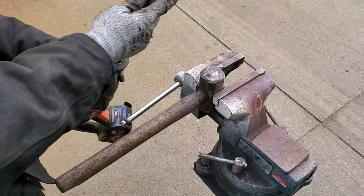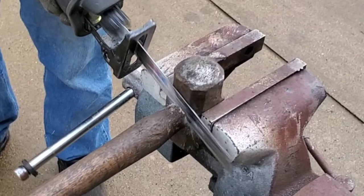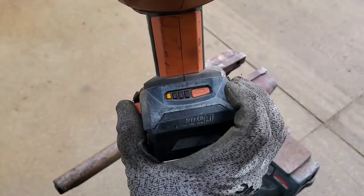Let's grab a saw and cut off the handle. Looks like we better grab a fresh battery.